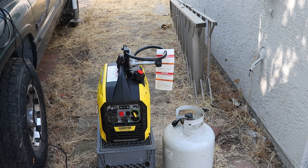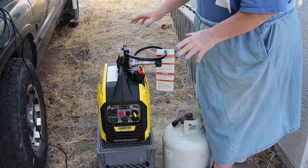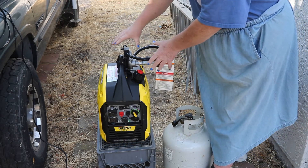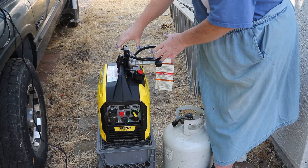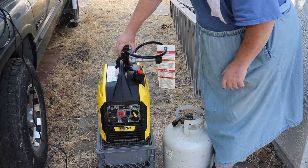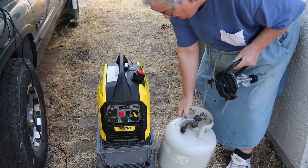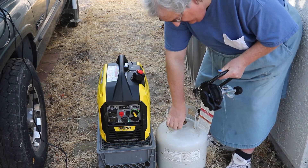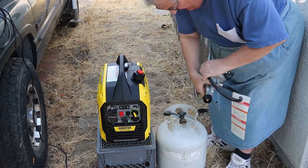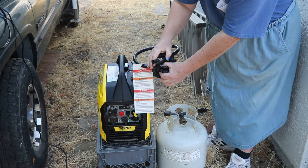The propane regulator comes on this handy clip that attaches right to the handle of your generator. First, attach the regulator to the gas bottle and unclip the hose.